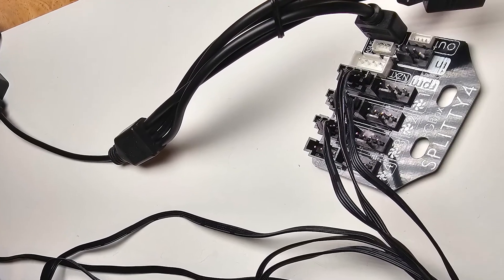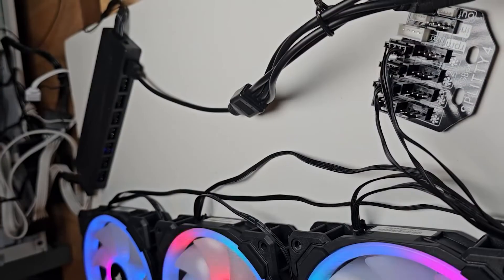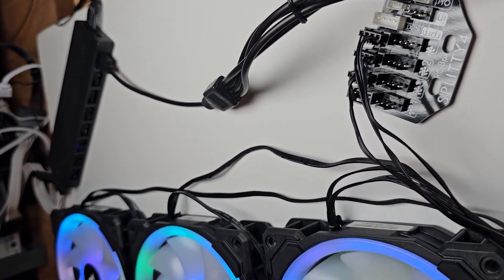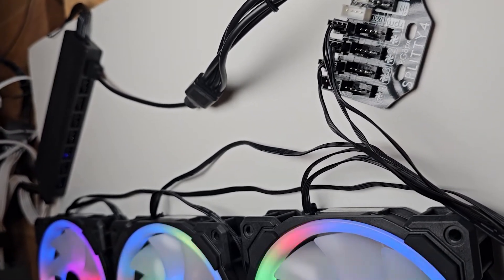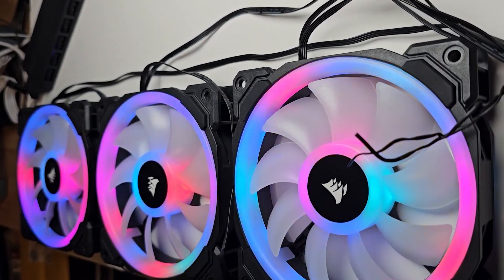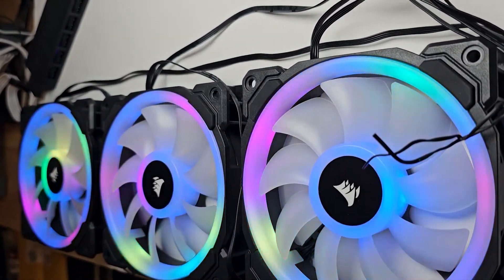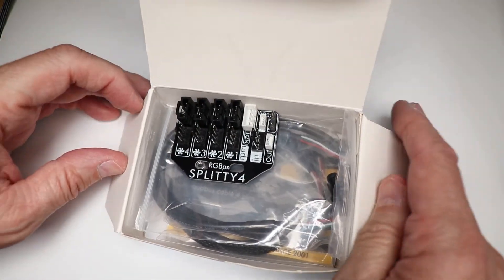I've tried it with four fans — it works great, just like the adapter cable, but in a simple little splitter. I'll link to this in the description below. I believe these were about $10 to $12 — they're actually really cheap. It comes with the pixel cable and also a PWM cable, because you could use this as a fan hub as well.